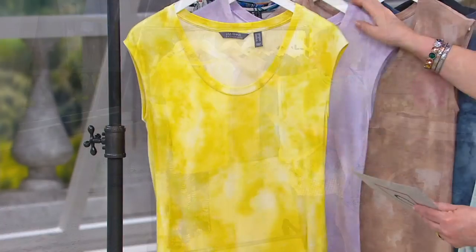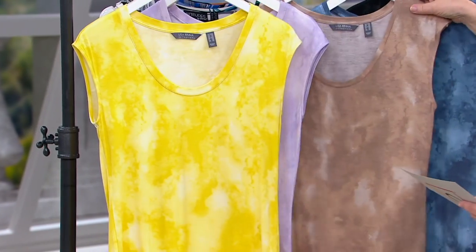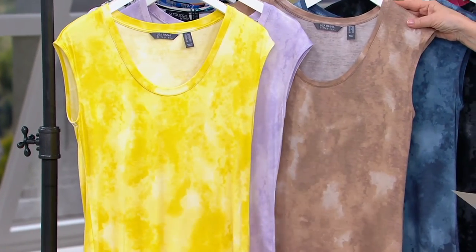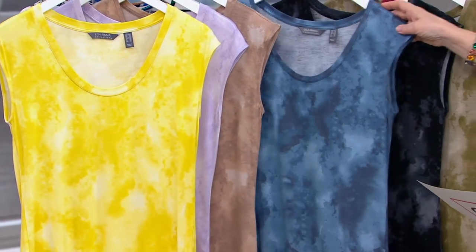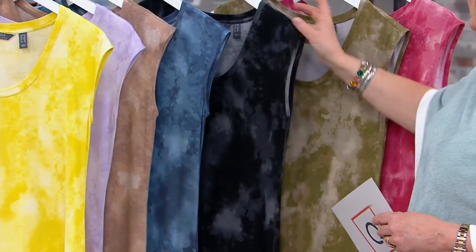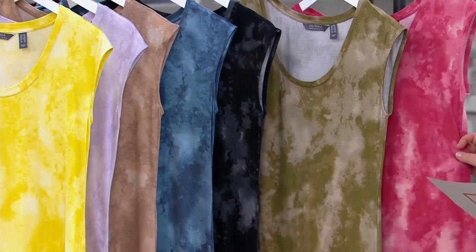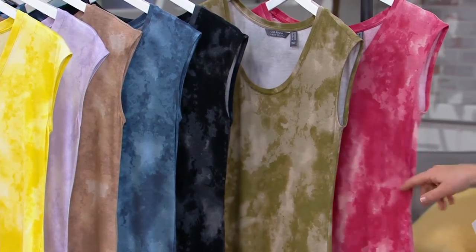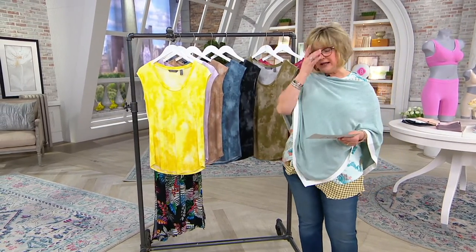So dandelion yellow. Then we have orchid petal, a very pretty light purple. This is your taupe gray. Here is blue storm. This one is black — that one does have a lot of gray in it too. This one is martini olive, last call. And then this is mauve wood, also last call. It's a great top, it's a great price — four payments of $7.49 — and I think you're really going to like having this option in your wardrobe this summer.